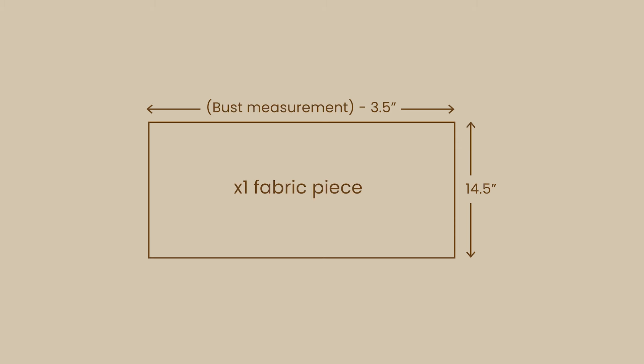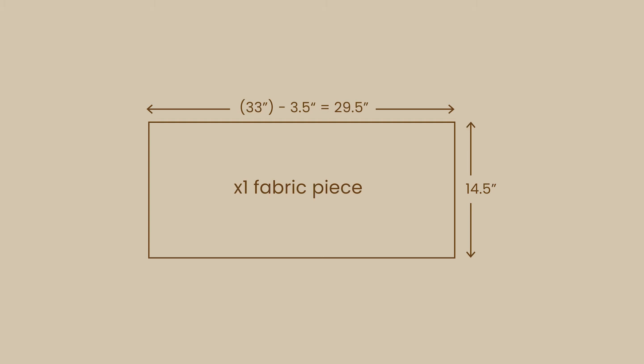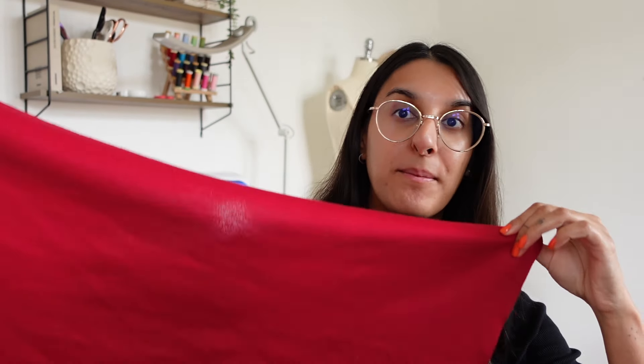To make this top all we have to do is draft a rectangle. The width of the rectangle is going to be your bust measurement minus 3.5 inches. My bust measurement is 33 inches, and if I minus 3.5 that gives me 29.5. For the height of the rectangle, that's completely up to you — it determines how much coverage you want over your bust. If you are sewing a larger size you might want to increase this by an inch or so. My final rectangle measures 29.5 inches wide and 14.5 inches high, and you'll just need one of those rectangles cut out of fabric.